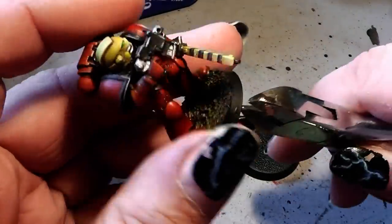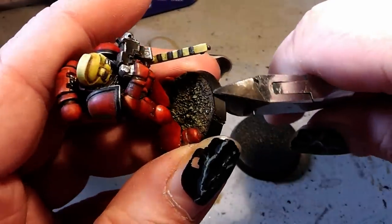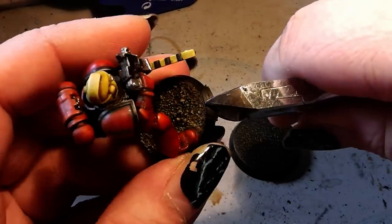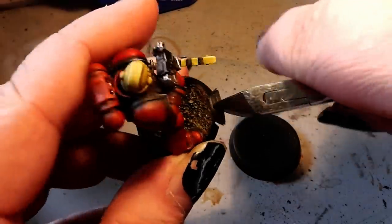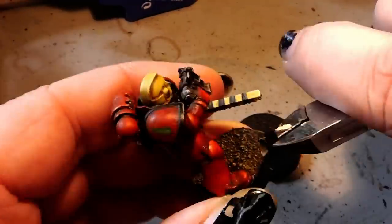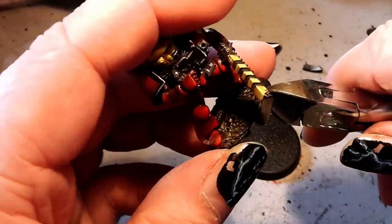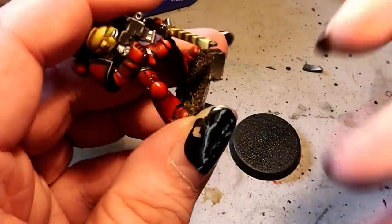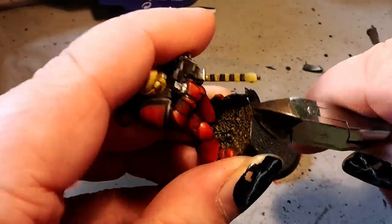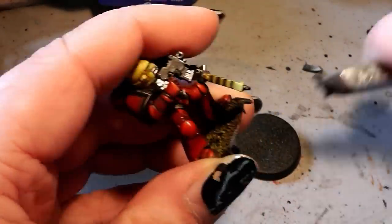Let's take our trusty clipper here. You clip two times, then you grab it a little bit and then you simply break off this part. You do that several times.